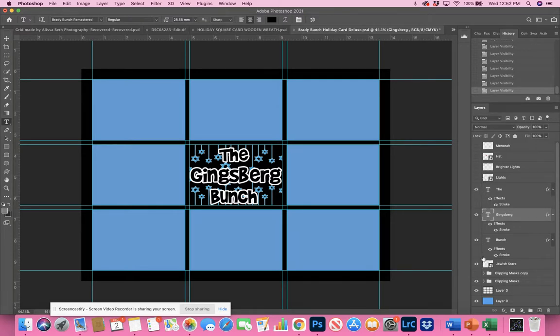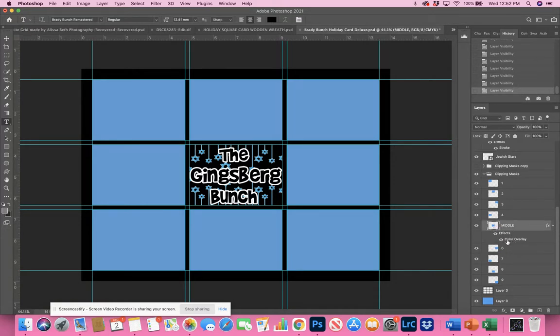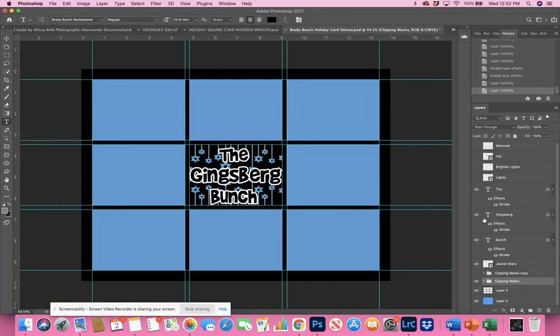I also provided optional clipping masks. The clipping masks are here — the middle square has a color overlay of black, but you can shut off the effect and make it blue, or put a person in the middle square. You can also shut off the clipping masks entirely, because I also gave you a grid layer if you wanted to just slide people behind the grid with a background color. So you have the option to use clipping masks or not.